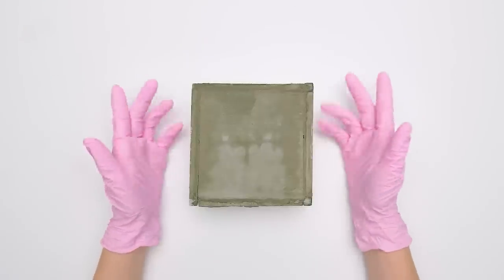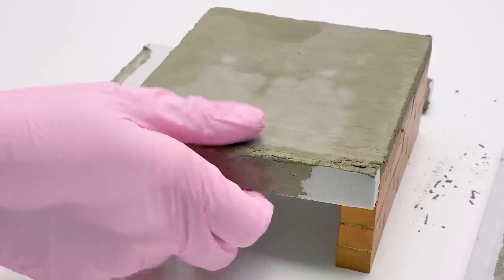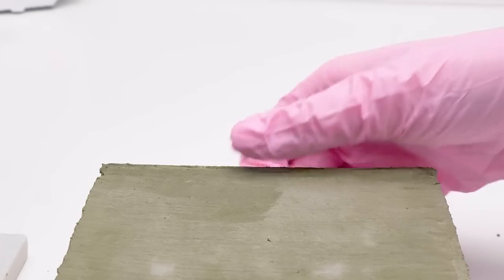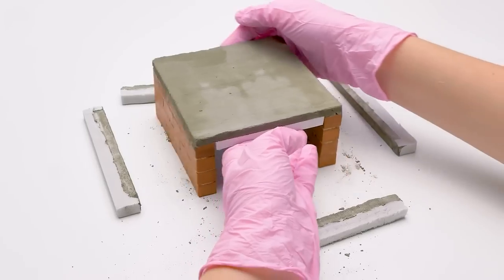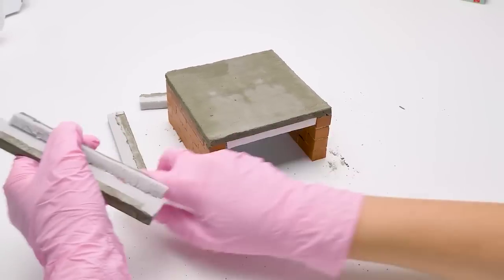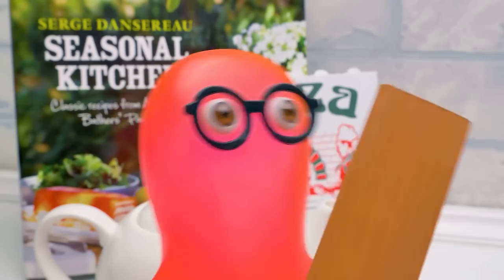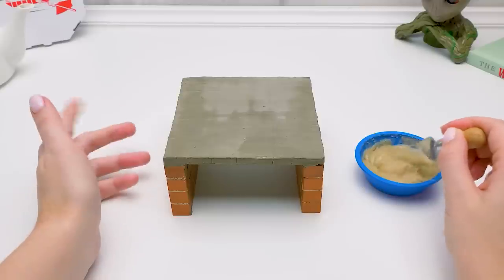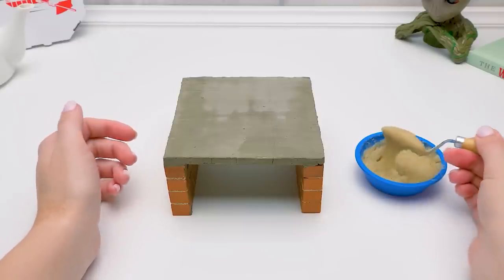Guys, when the cement sets, you can take the styrofoam off — it's easy. That's it! But now the base looks, well, not very pretty. That's why I prepared this mortar! Let's spread some mortar for the first row.